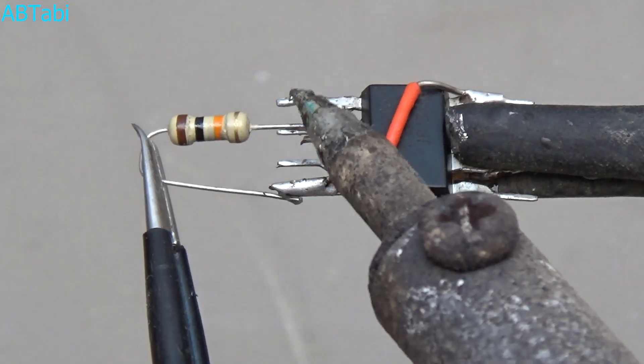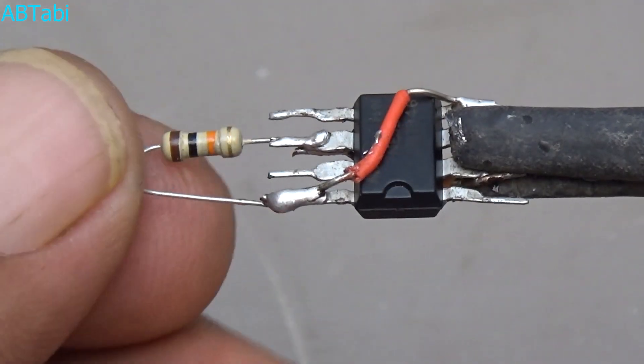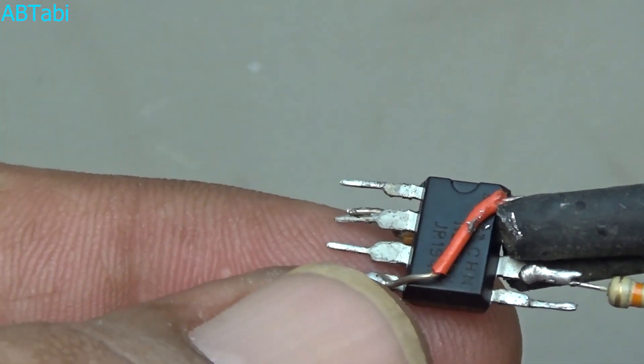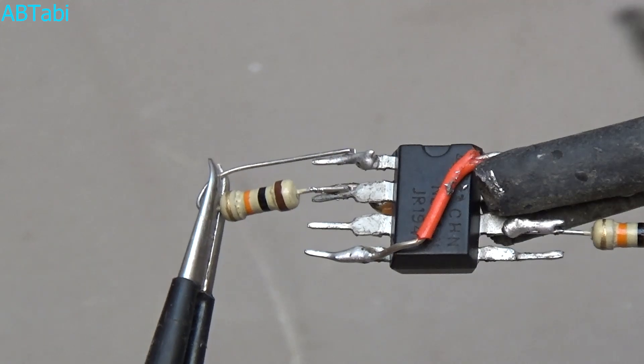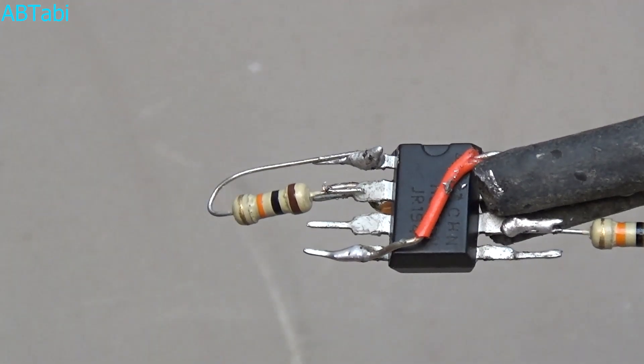Take a 10k ohm quarter watt resistor and connect it with IC pin 8 and 6. Then take another 10k ohm quarter watt resistor and connect it with IC pin 1 and 2.